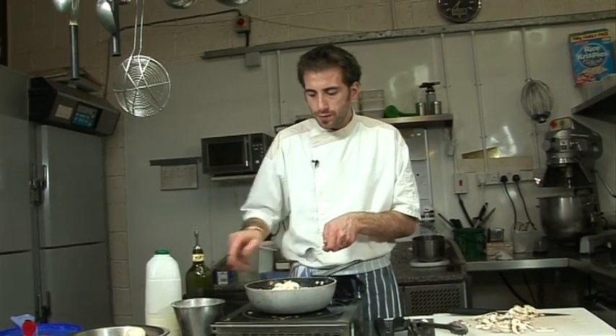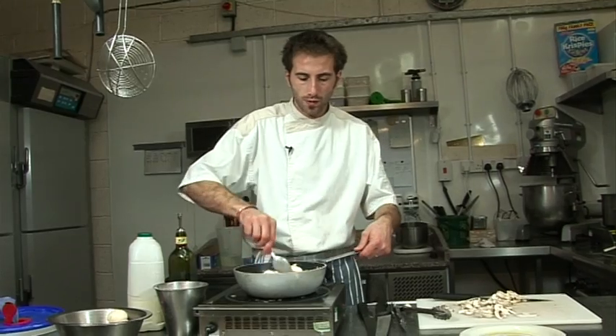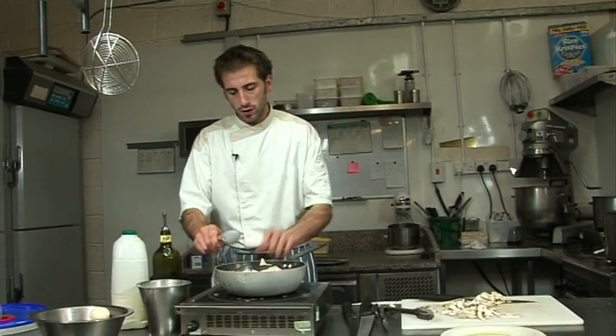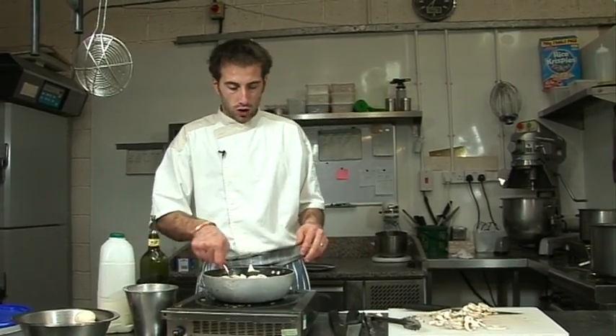A bit more salt. Not bad. We're going to let it cook and reduce. All that juice is going to tenderize the chicken and cook the mushroom. It should be lovely.